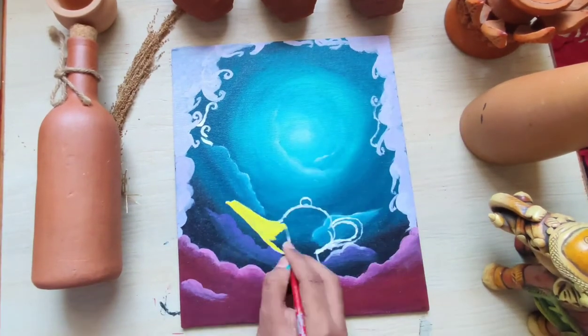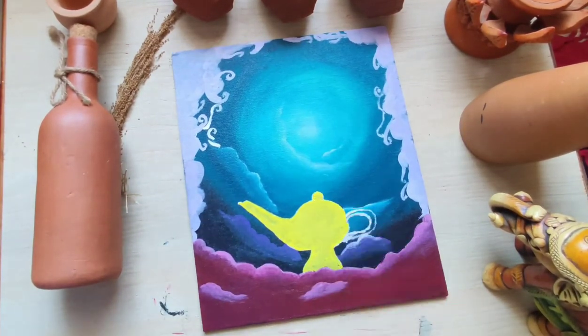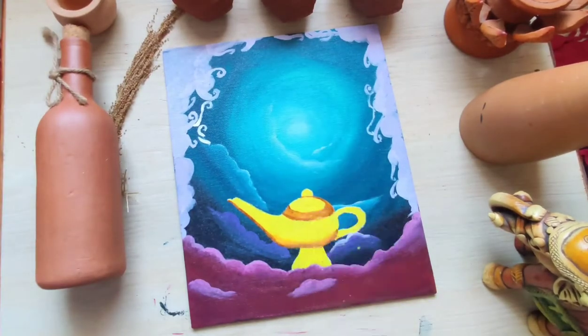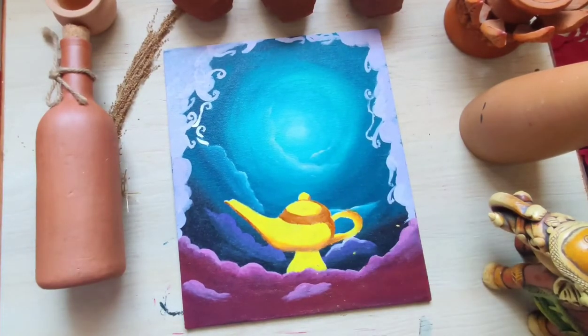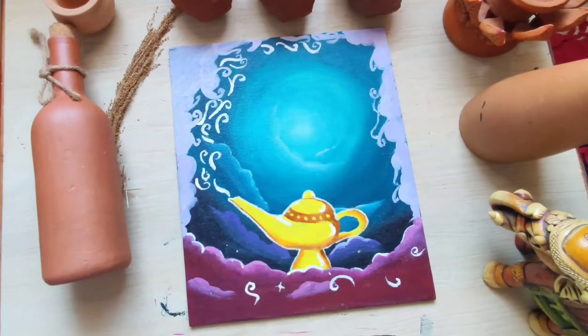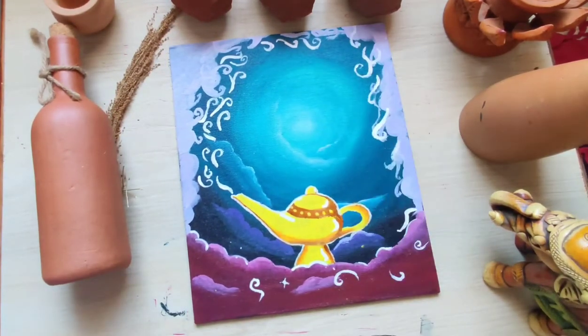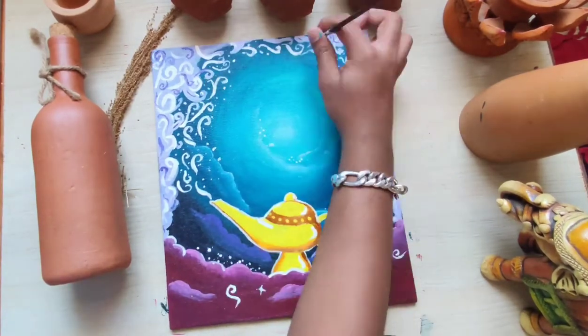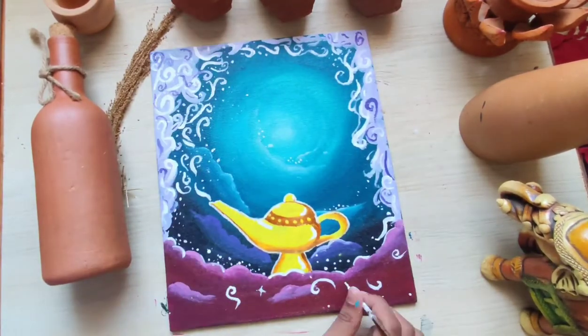I'm painting two layers of yellow color on the lamp because the base was too dark. Then I'm just adding some little white smoke, and then adding some white dots and stars which gives an amazing look to the whole painting.